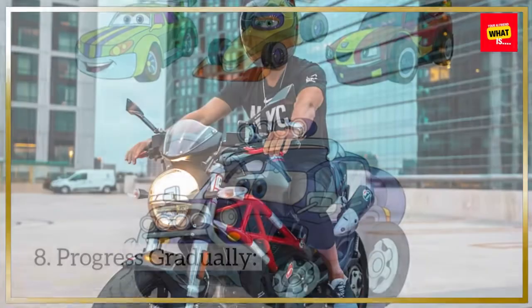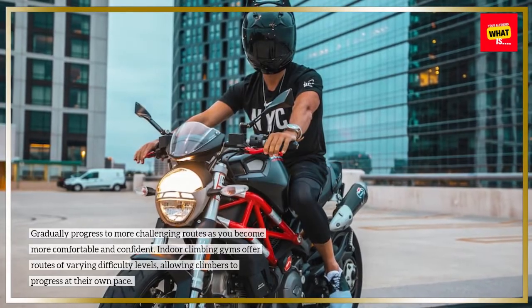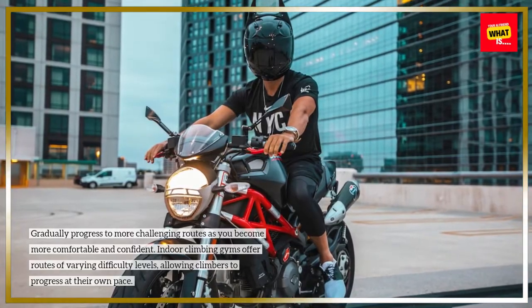Progress gradually. Gradually progress to more challenging routes as you become more comfortable and confident. Indoor climbing gyms offer routes of varying difficulty levels, allowing climbers to progress at their own pace.